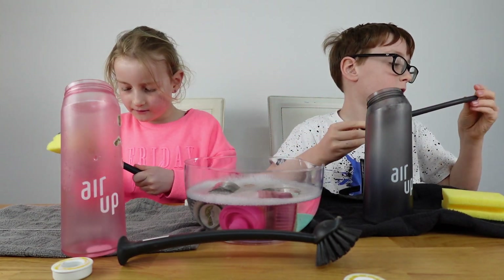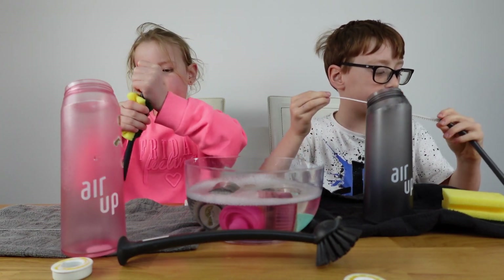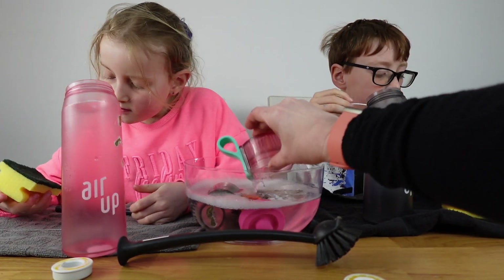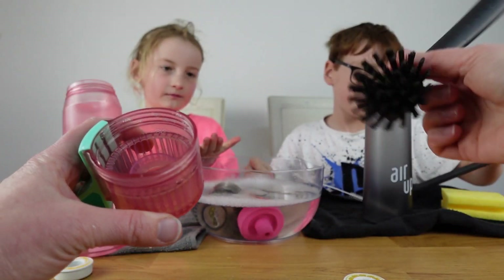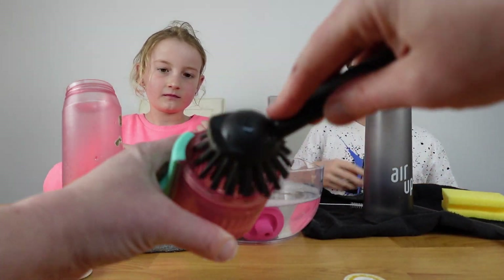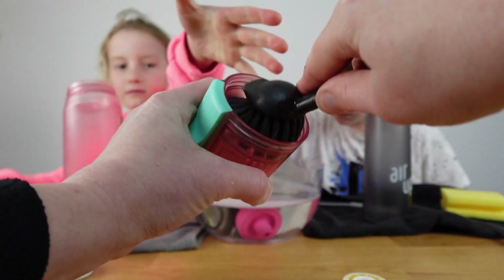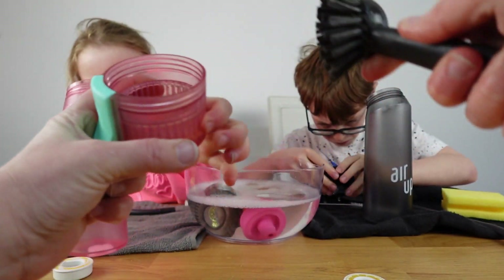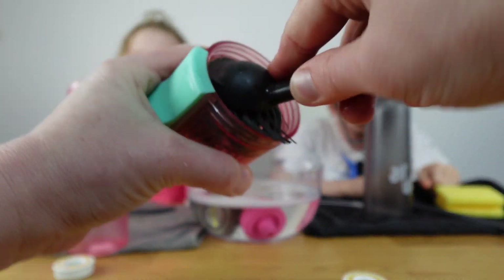Sometimes the brush gets a little bit stuck — that's it, you just have to work it through. With these lids, sometimes dirt gets caught in the grooves, so a normal dish brush is better here because you can get nicely into those bits to get rid of all that build-up.